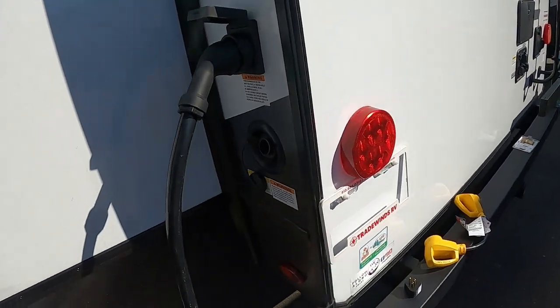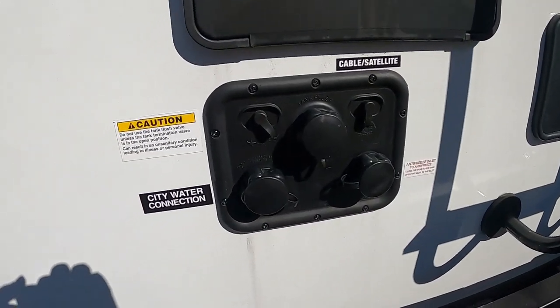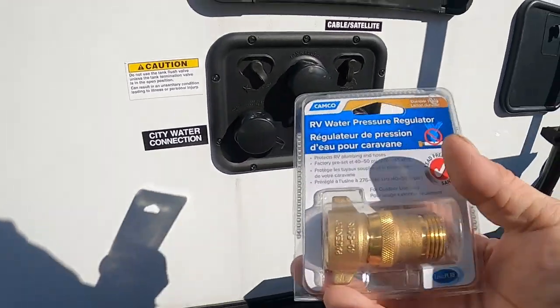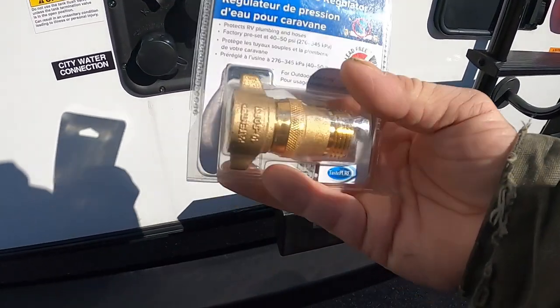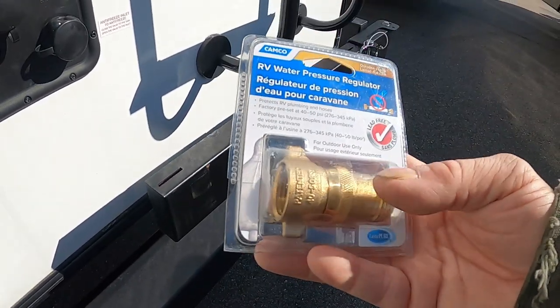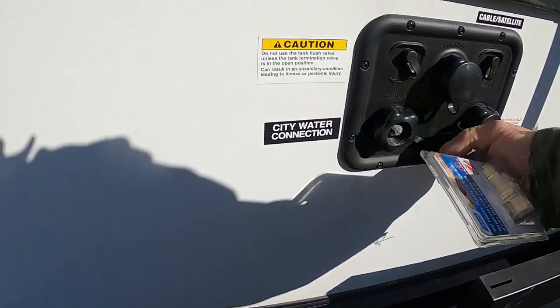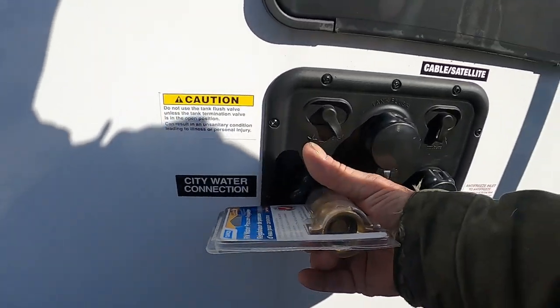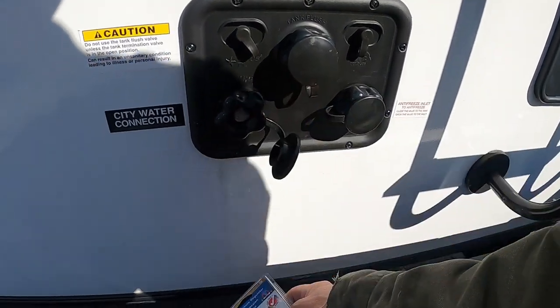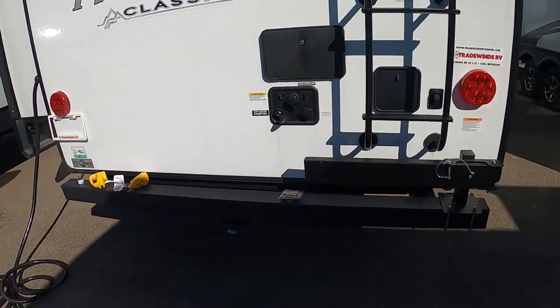Let's hook up your water. At campsites we're going to hook up at the city water connection. First and foremost, use a water pressure regulator — it's going to reduce the water pressure to 40 to 50 PSI, protecting the lines in your unit. You don't know what the water pressure is at different campsites, so always use one. Hook that up, hook up your hose — but don't turn your hose on yet.